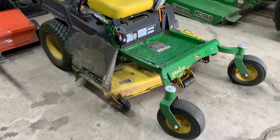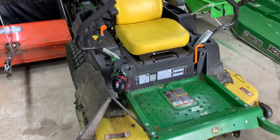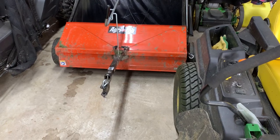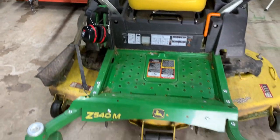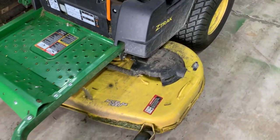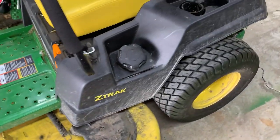Here's my zero turn, which is disgustingly dirty after mowing all spring. Even my lawn sweeper is disgustingly dirty. So next week both of these are getting power washed — it's embarrassing.